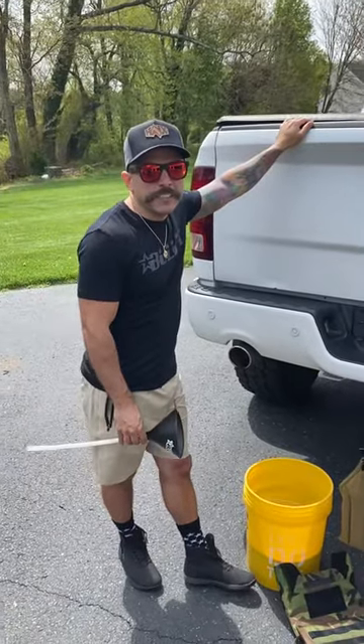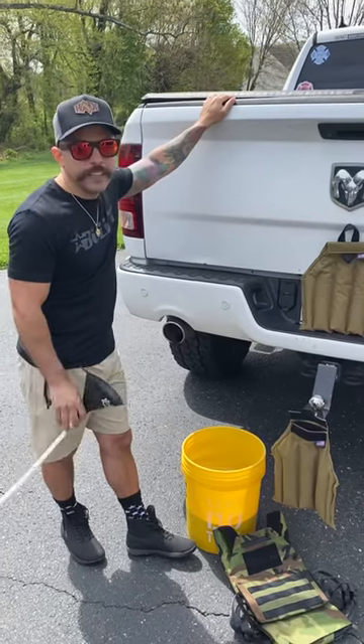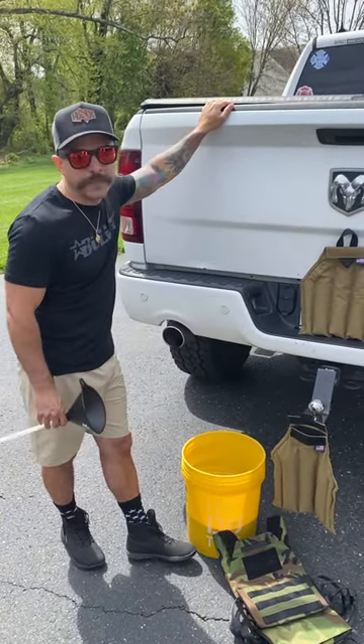What's up guys, it's Pip from Bullet USA. I'm out here on a beautiful day filling up my sand plates for my hybrid vest. I've filled a lot of sand fillers in my time and this one's a little bit more of a technical operation.